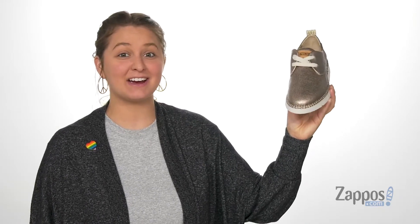What's up everyone, it's Katerina from Zappos and let's take a look at these sneakers by Piccolinos.